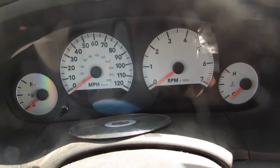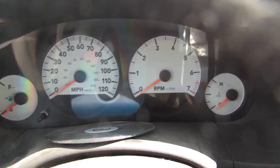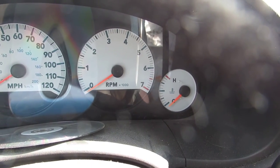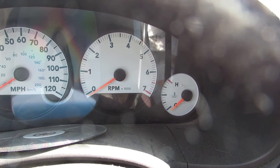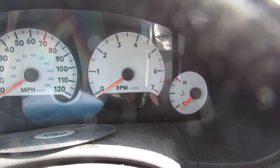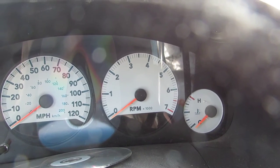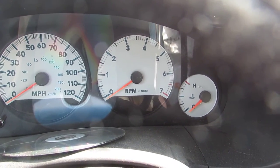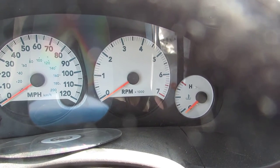I am attempting to repair a vehicle for an older lady. It was purchased after having been in an accident. The nose of the van had to be repaired — it really wasn't that significant of a problem. The grille, the hood, the front bumper cover, headlight — that was about it. Even the fender was saveable; it just had a little bit of a crease in it.